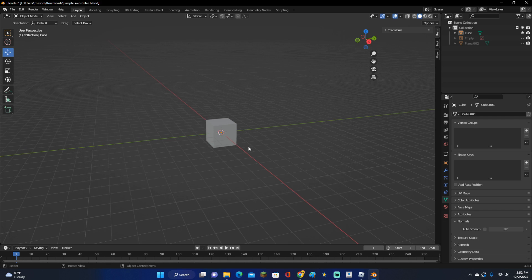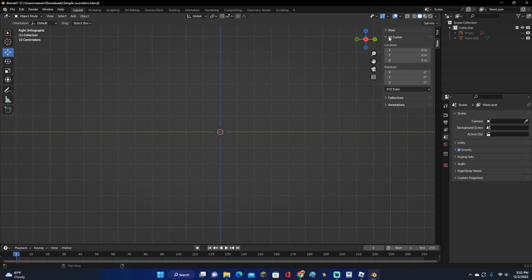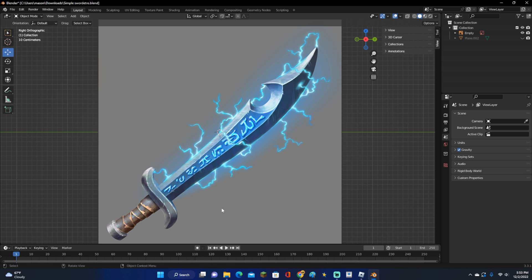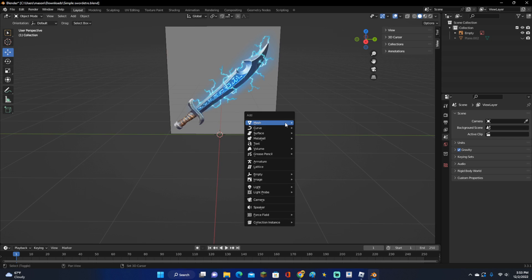First of all, right when you go ahead and open up Blender, go ahead and select everything and delete it. I'm going to be showing you all how to make a sword that looks exactly like this. Just go ahead and look on Google, find a simple sword that you want to make. It can be complicated if you want, but I recommend just making it simple if it's your first sword. We're going to be making this sword right here. Click Shift-A and go ahead and add a plane like this.